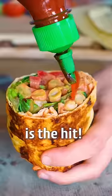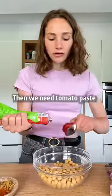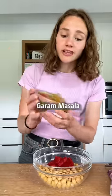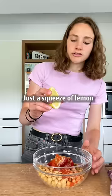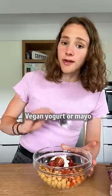This five-minute chickpea wrap is the hit. You'll need a lot of chickpeas, then tomato paste, paprika, garam masala, cumin, chili, and garlic. Just a squeeze of lemon, don't forget the salt, and vegan yogurt or mayo. Mix it all together.